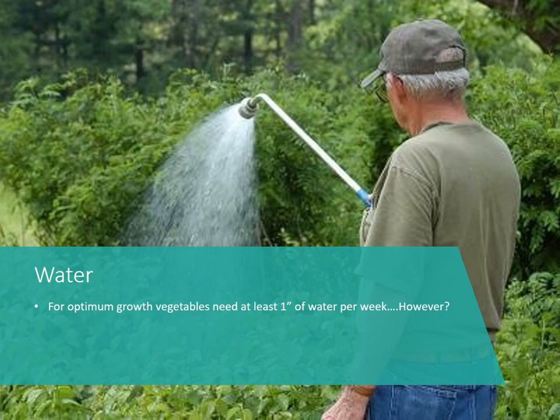For watering, vegetables of all types need about one inch of water per week for optimum growth, though there are some exceptions where they may need a little more than that.